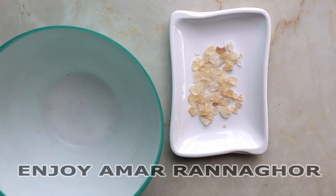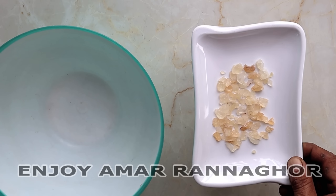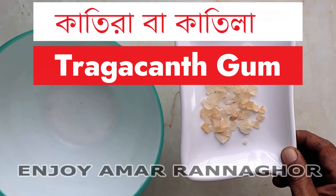We are going to use the Acri ectipse mud, about 1 gram of catila. It is known by the Indian, and the Bangladesh name for it is catila.